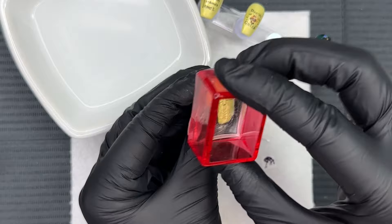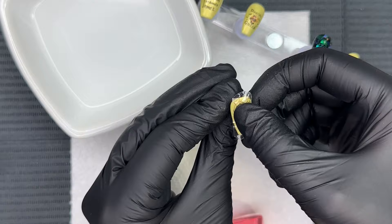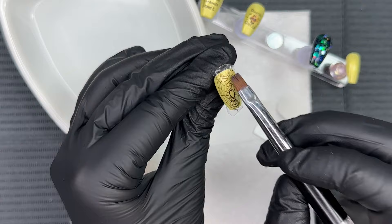Moving on to this next decal — it's more of a full coverage spider web and I love it. I really like how the Wednesday gel polish works as the background for all these decals; it's just super fun and something different. With this one, I'm carefully taking that flat brush dipped in acetone and just melting away all that extra decal hanging off the sides.